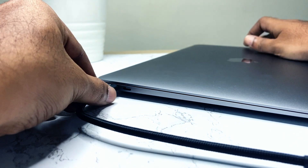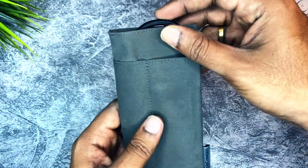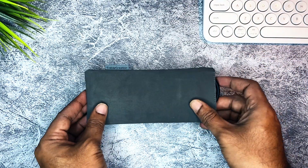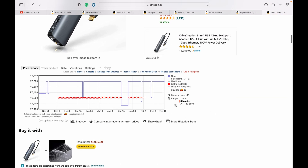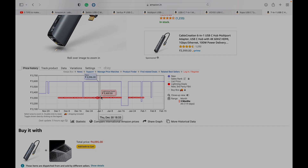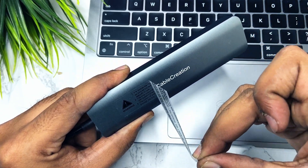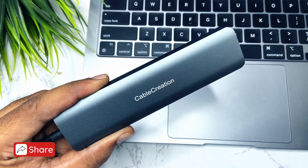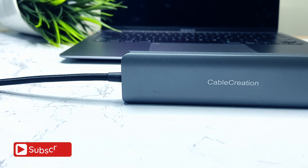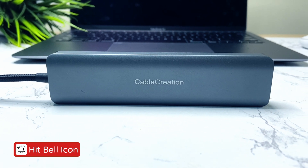If you bought a MacBook Air or Pro or Dell XPS and you're looking for a good yet affordable USB-C hub, trust me, this is the best one. If you're planning to buy it, buy it during the Great Indian Sale or Big Billion Day sale — you'll get around 500 rupees off the current price. That's my review of the Cable Creation USB-C hub. What do you think? If you already own it, let me know your take in the comments below. If you liked the video, please like, share, comment, and subscribe. Thank you for watching — see you in another video.